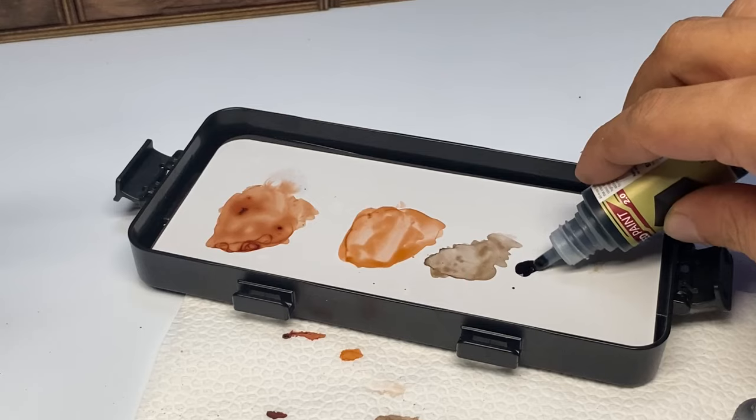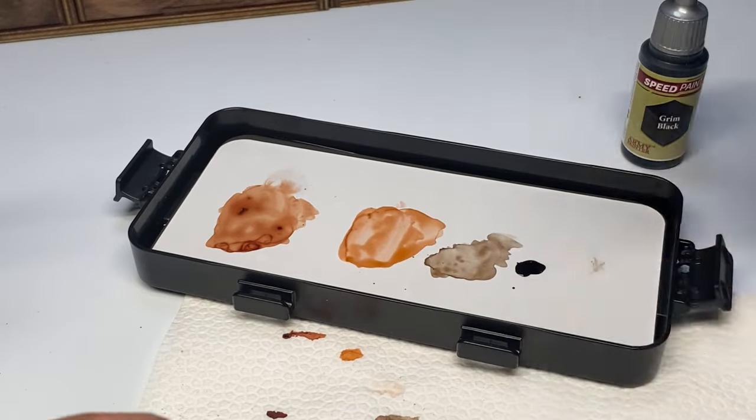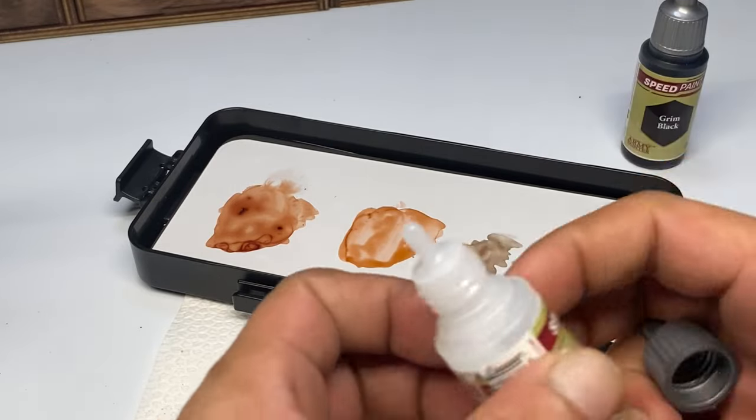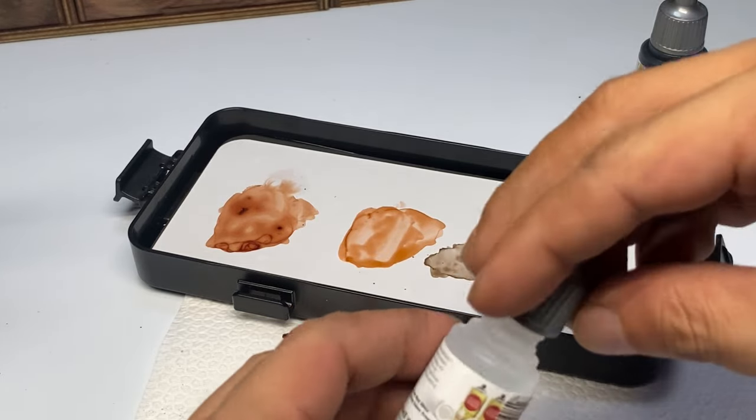I must say, though, that all these ratios are just guesstimates or estimates. I highly recommend that you experiment with your mediums and I'm pretty sure you'll enjoy your painting session.